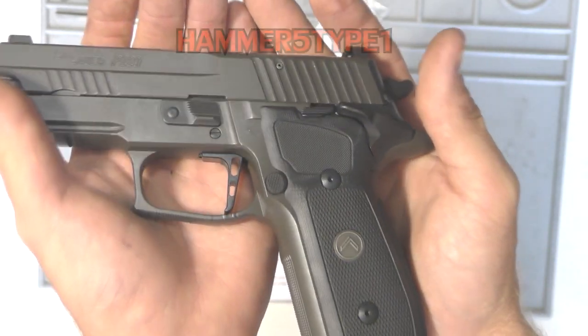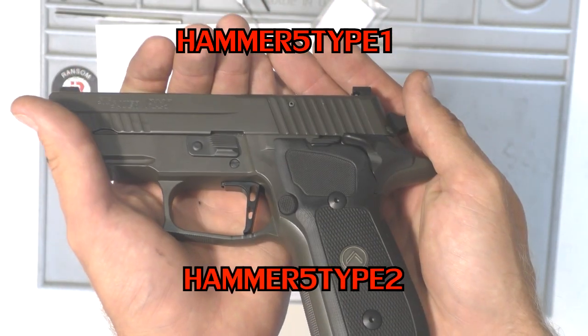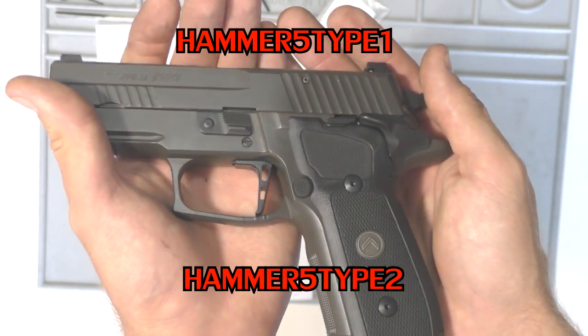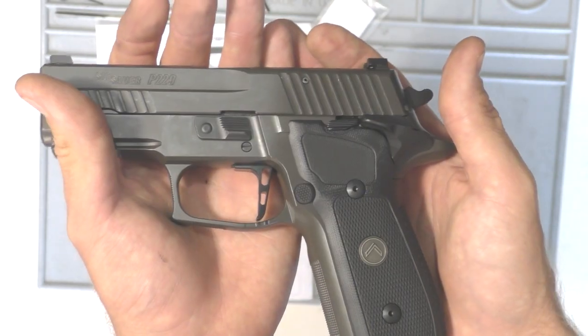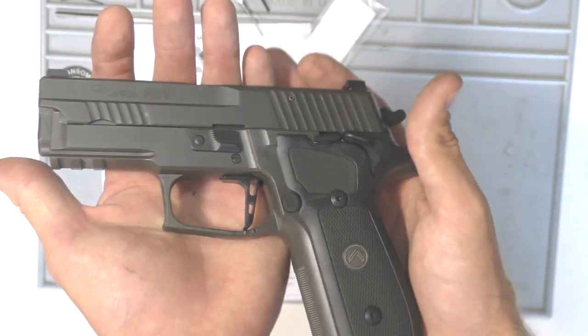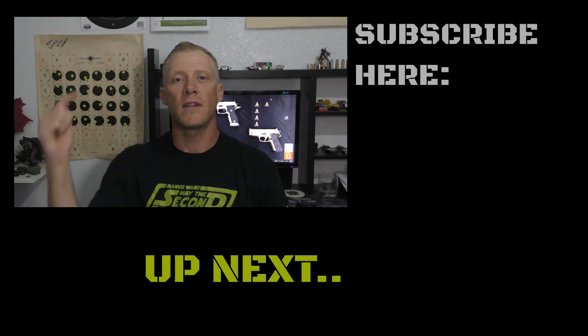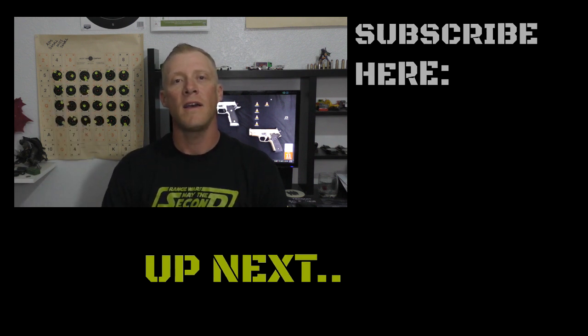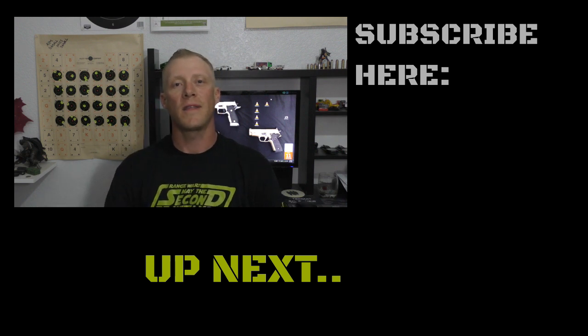So that's it. Again, the coupon codes: Hammer5Type1 for the older style and Hammer5Type2 for the newer style. I'll leave them down below along with Armory Craft's website and email. If you're impatient and had to get one of these in, I hope this helped you out. Thanks everybody for watching. If you have any questions or comments, please put them below. If you haven't already, please subscribe. And if you're looking for a new pet or animal, please adopt — there's thousands of animals looking for a new home and that home could be with you. Have a good night everybody, thank you.